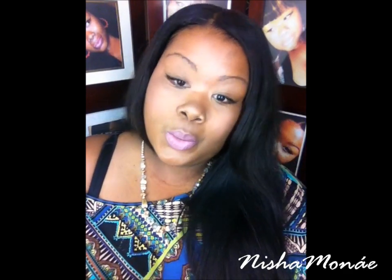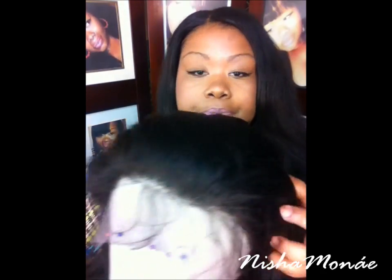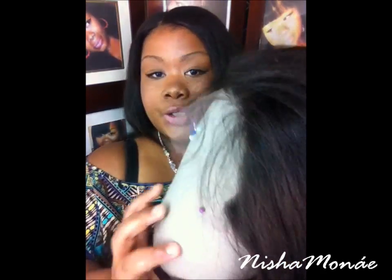I'm going to take this down so you guys can see what the hair looks like. It's very bouncy, very flowy — it has a very natural feel to it. Very, very natural. This is 20 inches.